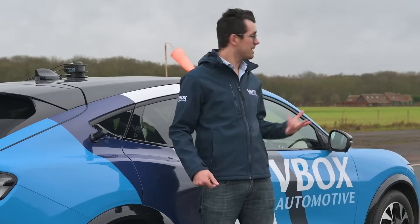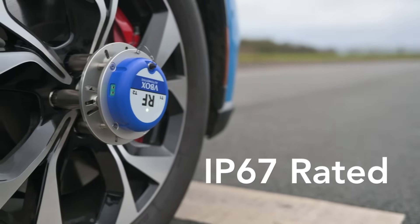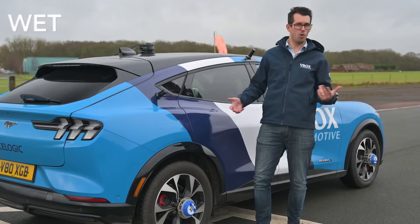To demonstrate the functionality, we've come up here to the airfield to perform a simple brake test. As you can see, the conditions aren't the best — but that's no concern for these sensors because they are IP67 rated. So they can be used in applications running through water baths, like aquaplaning or wet tyre braking.